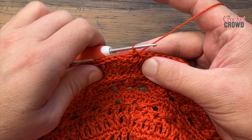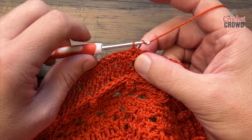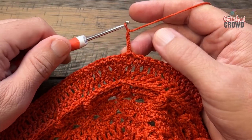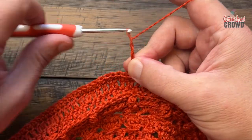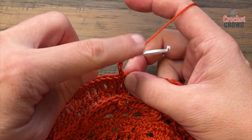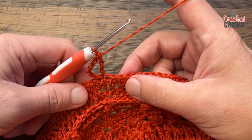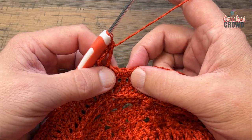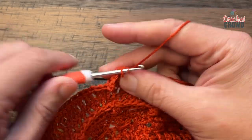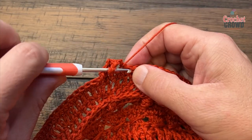Round twenty-five is a really fast round. Right where you're sitting, chain six — that counts as a double crochet and a chain three space: 1, 2, 3 is a double crochet, 4, 5, 6 is a chain three space. In the same stitch you came out of, double crochet again — we're creating a foundation for what's coming. Skip two stitches, then do this big V stitch: double crochet, chain three, and a double crochet into the same stitch.